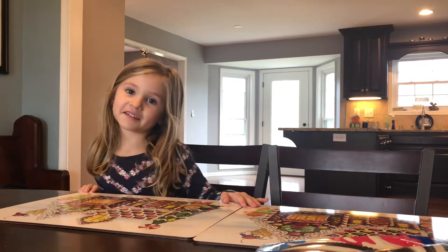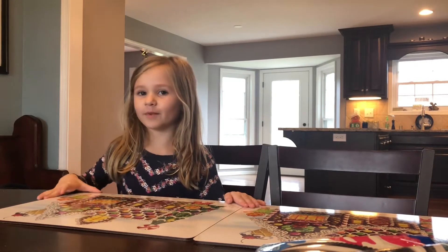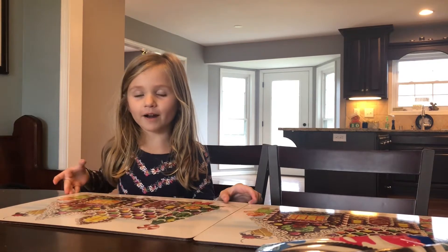Hey guys, welcome back to Crazy Kids TV and today we are gonna be trying to prank my brother and sister.